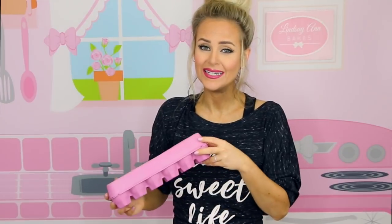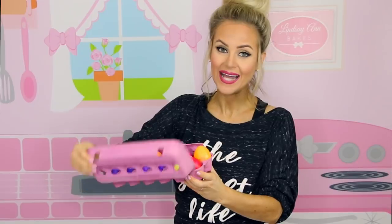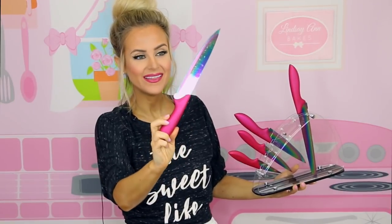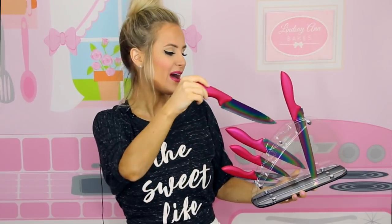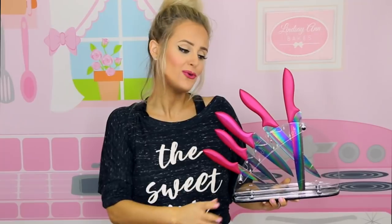Another place I go to for really cool food styling things and props is the $0.99 store. I got this pink egg carton — it was $0.99, full of little confetti eggs. But I thought it was a really cool food styling prop — you can put real eggs in it to have a pink egg carton for less than a dollar. These knives I just got on Amazon, a set of knives. I've never seen a knife like this — this holographic rainbow blade. I'm debating whether to spray paint the handles my signature pink or leave them the dark pink. The set was about $20 for five knives.